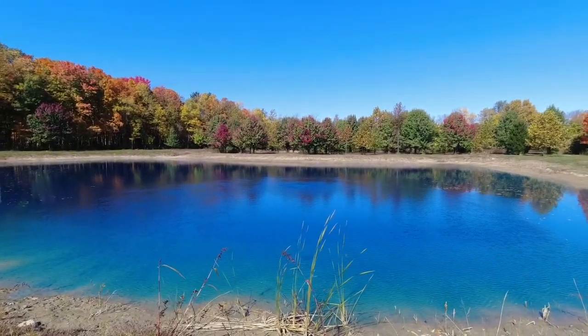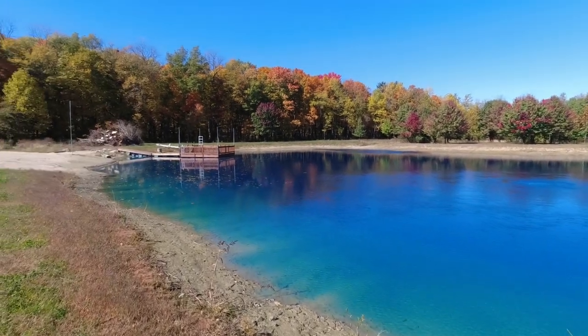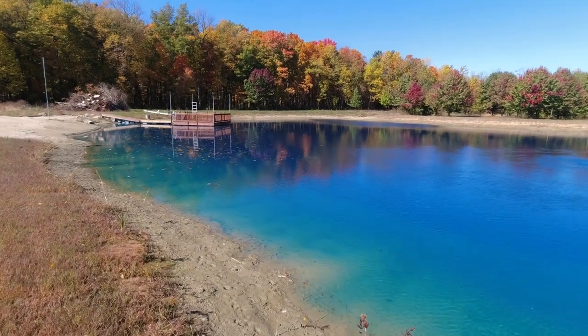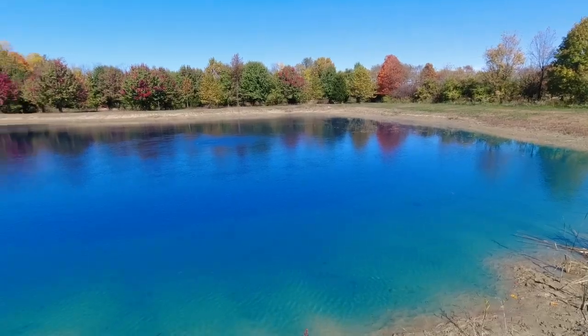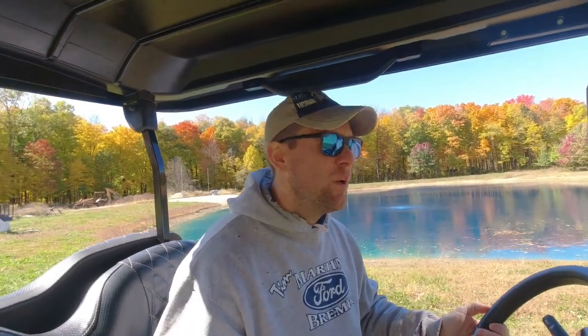And so if any of you out there have a pond and you've had algae blooms on top of it, you know how frustrating those can be. It just makes your water unsightly and you just feel a little embarrassed by it. So aeration and bacteria are the way to go. $800 for what's called the setup.